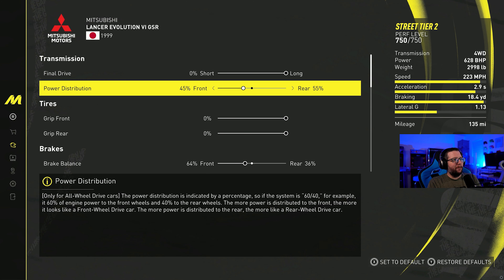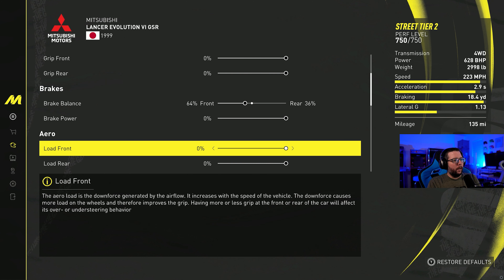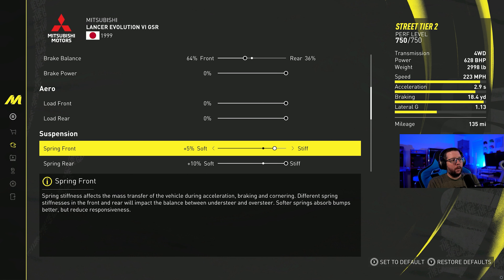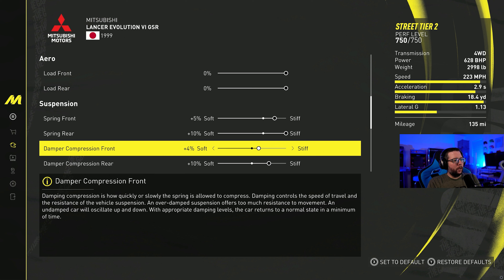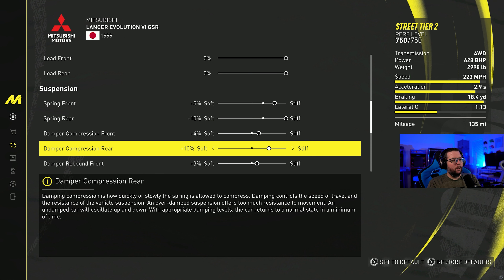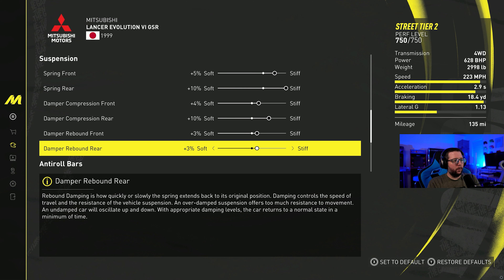Power distribution is at 45%. Brake balance is at 64%. For the suspension, I've got plus 5 in the front and plus 10 in the rear. For compression front I've got plus 4, compression rear is at plus 10. Rebound front is at plus 3, and rebound rear is also at plus 3.